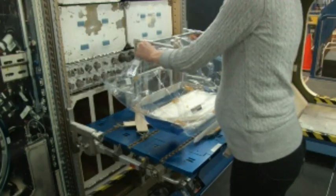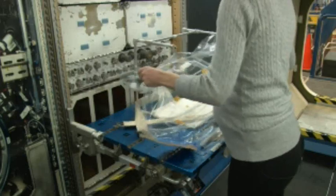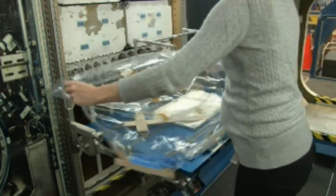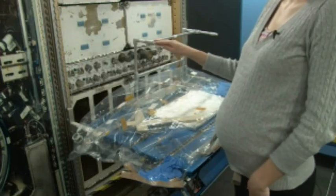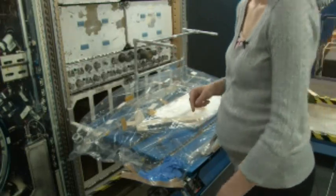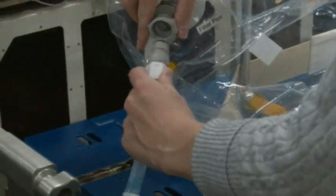First step in the spill cleanup — the off-nominal situation — remove the glove bag from the glove bag frame by just detaching all the Velcro pieces. Once the glove bag is removed from the glove bag frame, the glove bag filter is retrieved. That is used only for an off-nominal situation such as a spill.